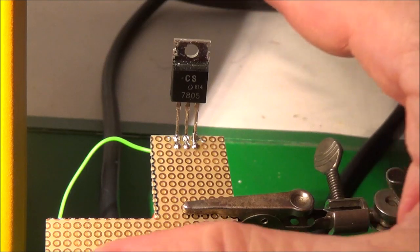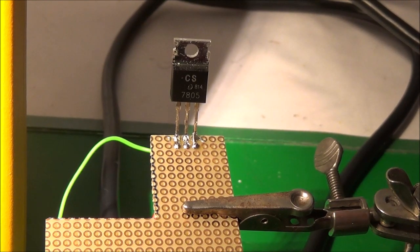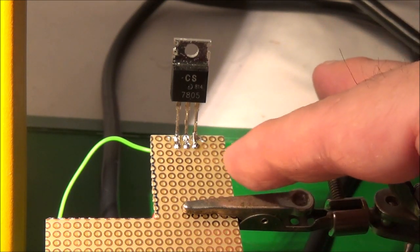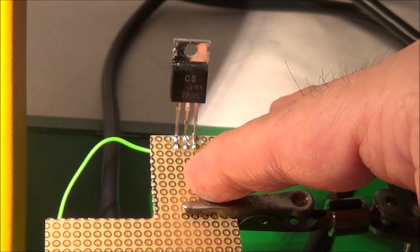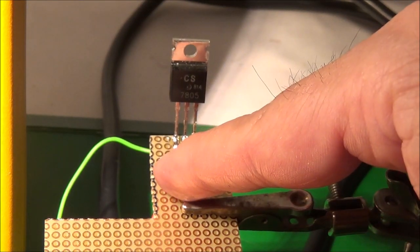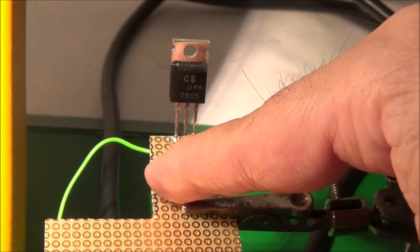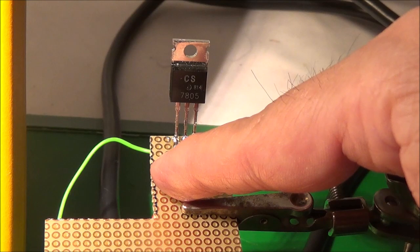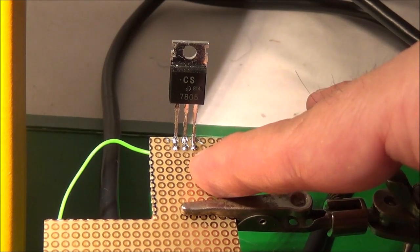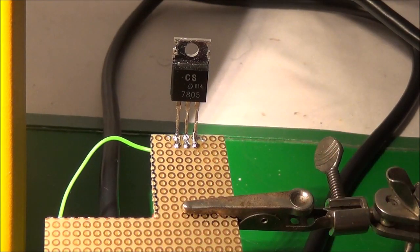The first thing I would do is check the input and output voltages. This can be done while it's in circuit. I've got my 7805 out of circuit here. We go ahead and measure the input voltage and the output voltage. If you've got no input voltage, disconnect the input and measure to see if you're getting input voltage. Same with the output — if there's nothing coming out, disconnect and measure again.